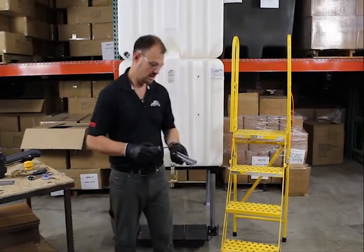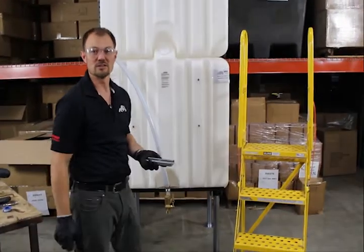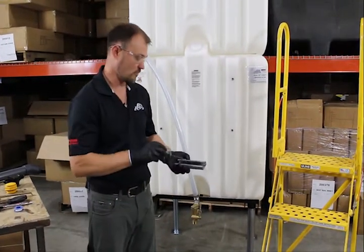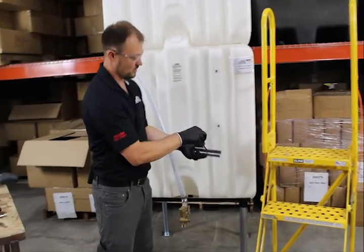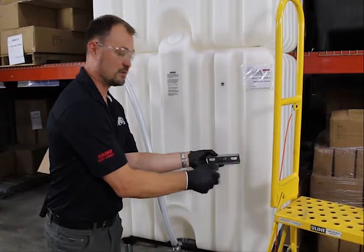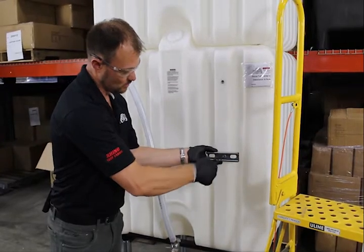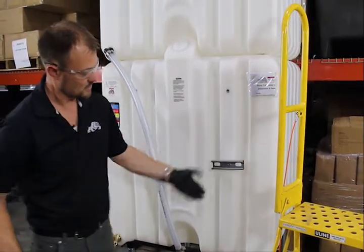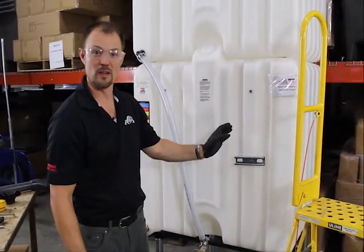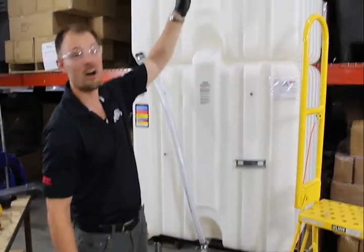To get things started, we're going to take our unistrut and attach that to the bottom and topmost insert. It's important that this vertical pipe has good solid support from the hardware. I've got my Phillips screwdriver and I'm just going to snug that in, making sure it's centered. This allows flexibility to shift left to right to where that vertical pipe aligns. That one's snug and we'll repeat the process on the uppermost insert.